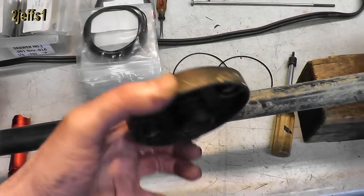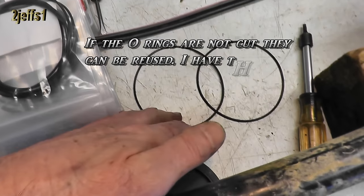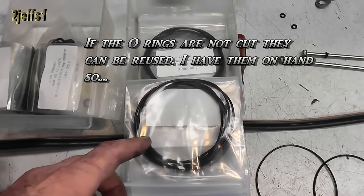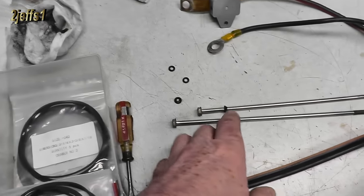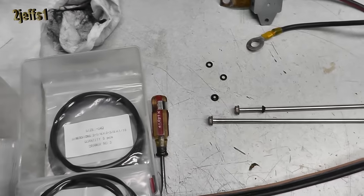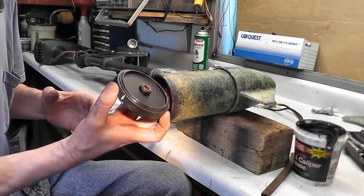The end cap is all cleaned up, greased, and ready to go. I'd do the O-rings right away — I stock all this stuff, which is kind of nice, saves you a trip to the store. The bolt holes were pretty rough, so I put a coating of grease on all of that too.